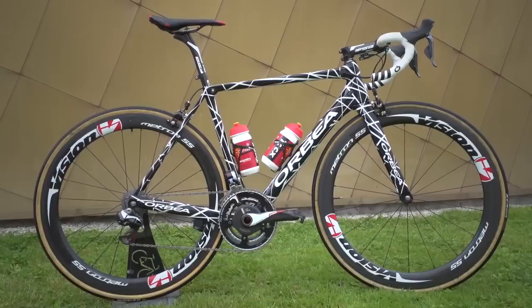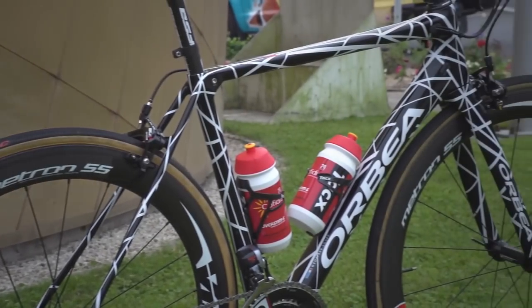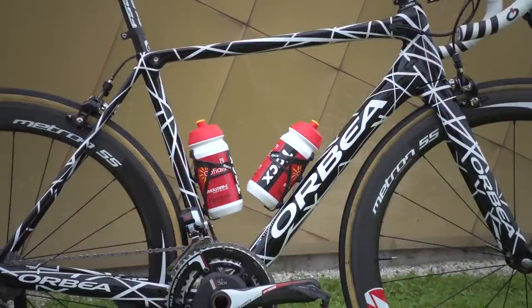And so when I saw the new Orca at the Tour de France under Cofidis rider Geoffroy Soupe in that very cool prototype colour scheme, I was incredibly excited.